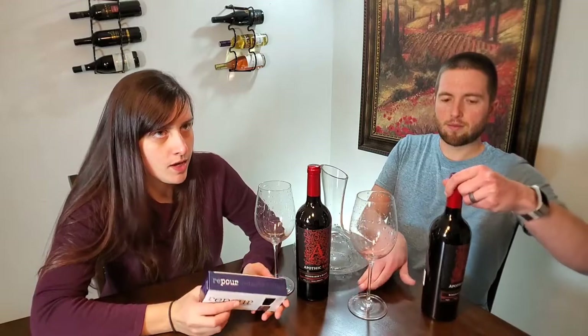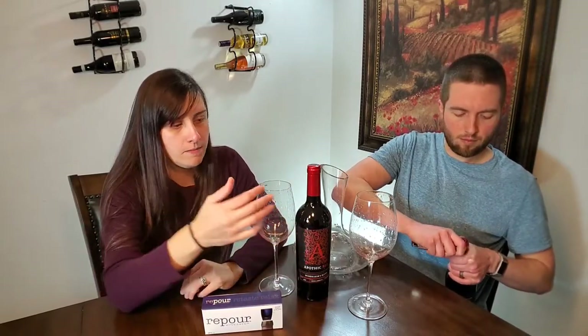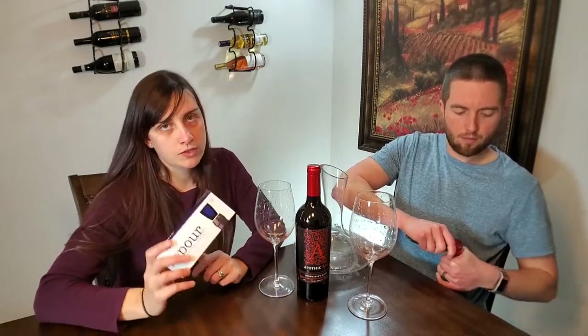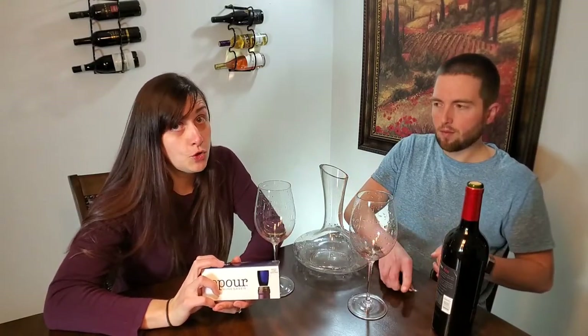This Repour Wine Stopper, or Wine Saver, basically takes your unfinished bottles of wine and keeps them fresh by eliminating any oxygen in the wine bottle. It's for standard 750 milliliter bottles. This is good for people who just like to have a glass at the end of the day. There are people out there who don't finish a bottle — especially if you're drinking alone, you're not going to drink a whole bottle. This is a great way to keep your wine from getting that oxidized stale taste and keeping it fresh. It claims it will keep one bottle fresh up to two months, which is crazy.